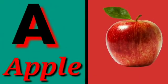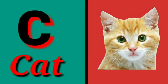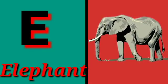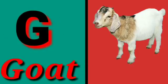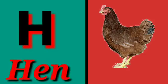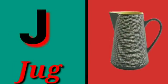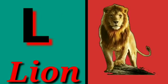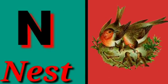A for apple, B for ball, C for cat, D for dog, E for elephant, F for fish, G for goat, H for hen, I for ice cream, J for jug, K for kite, L for lion, M for monkey, N for nest, O for orange.